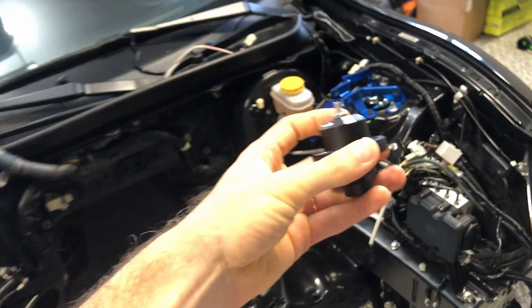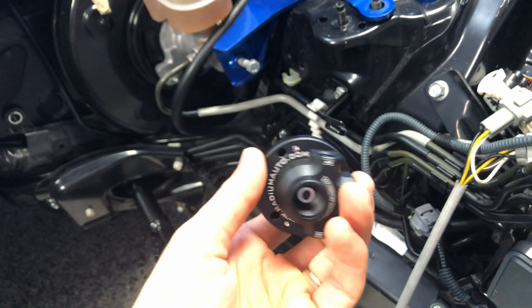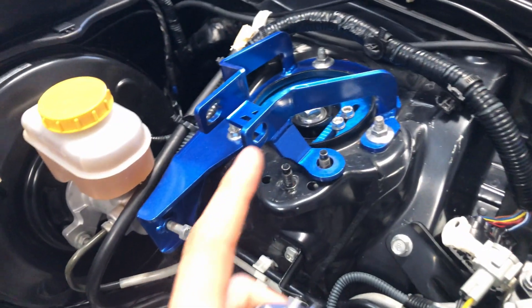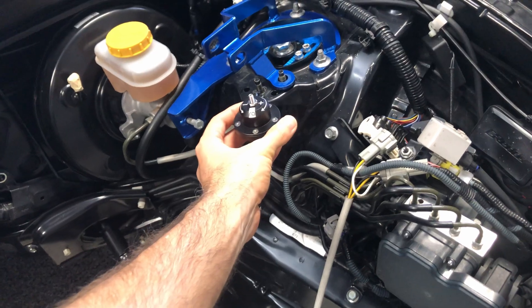Now it's time to plumb our fuel pressure regulator. I'm not going to be running this into a new fuel rail because I'm going to be running the stock fuel rail that is somewhere over there. I was thinking about placing it here — what do you guys think? I think it's quite cool.